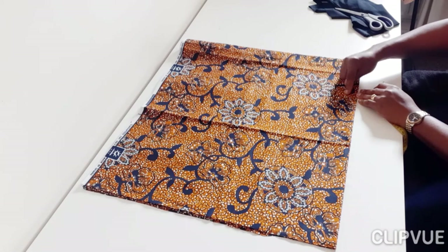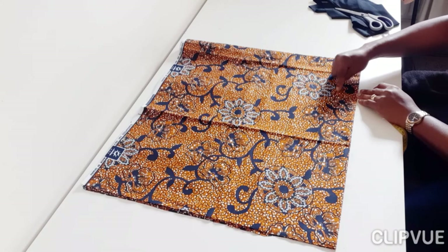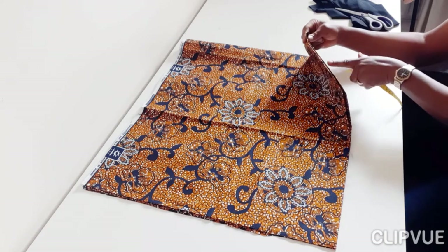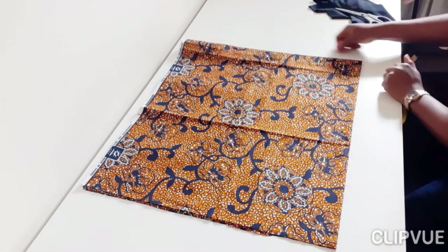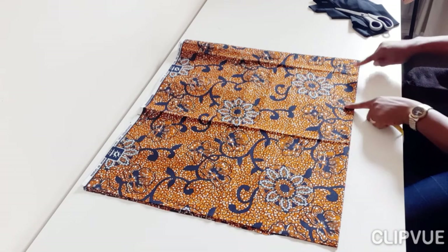Always measure from that pointed angle. If what you measured is not enough, you can always move down to make it wider. But it's better to start small then expand — if you cut it too wide you may not be able to do much about it. So go little then big.